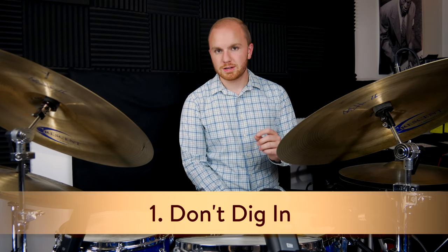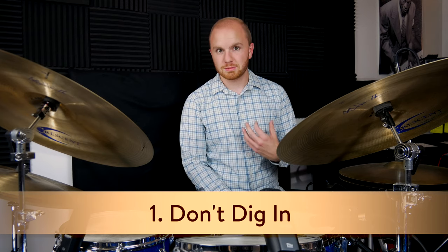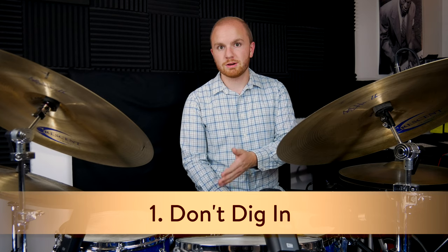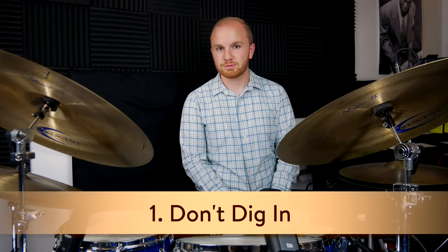Rule number one: don't dig the bass drum beater into the bass drum. Now, I will say this is my concept, and I'm taking this from the drummers I'm influenced by. There are plenty of drummers who dig the bass drum beater into the bass drum and it sounds great. But for my money, this sounds the best for jazz.